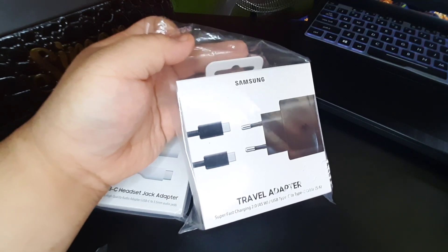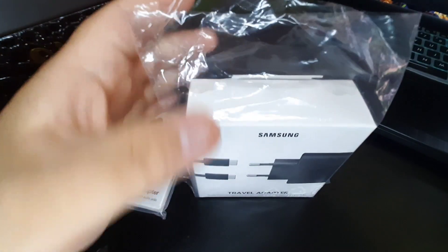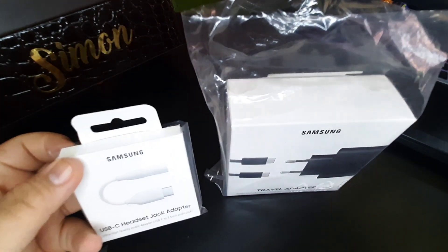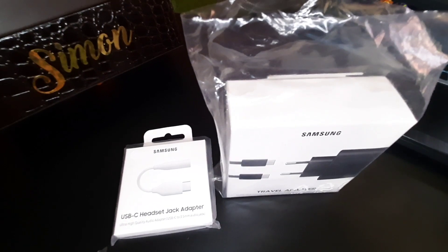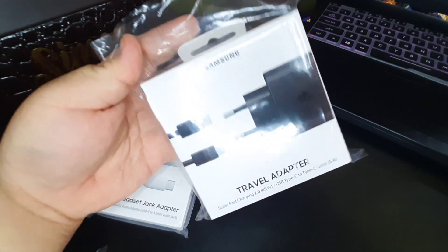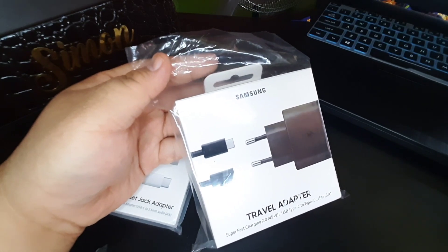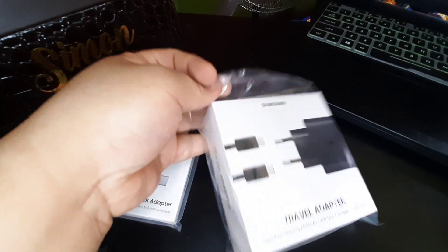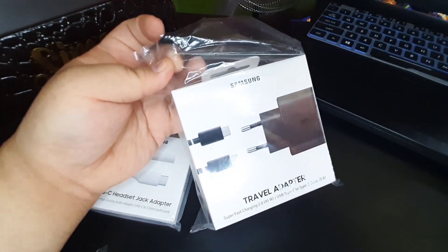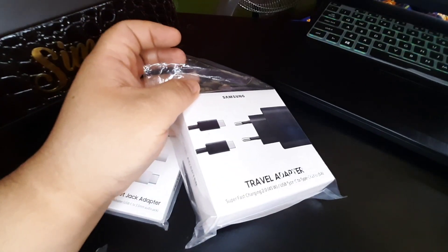I think it was around 11:30 PM or just before midnight when I got it. A lot of people were waiting for stock since it's always out of stock on the Samsung website. It was a very good deal — 2,299 pesos down to 699 pesos. I'm actually going to use it for my Z Fold 2. Even though the Z Fold 2 only supports up to 25 watts, this adapter was released back with the Samsung Galaxy Note 10 Plus which supported 45 watts charging. I'm an impulse buyer, so I grabbed it.